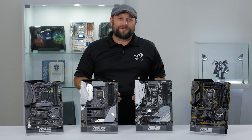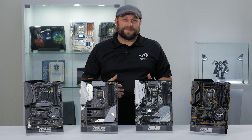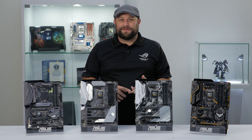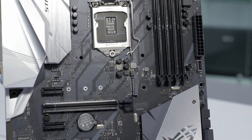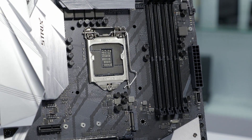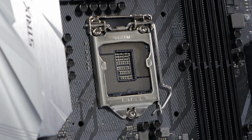Intel has really stepped up the performance with its latest generation of CPU. They've now got 6-core 12-thread Core i7s, 6-core 6-thread Core i5s, and even quad-core i3s. But in order to take advantage of these new CPUs, you'll need a Z370 board. Even though they have similar sockets as the Z270 boards, they're not compatible.